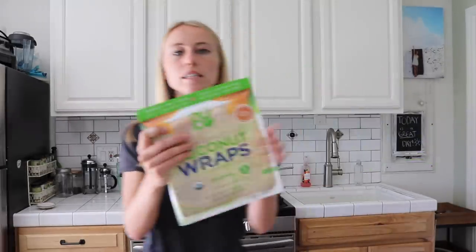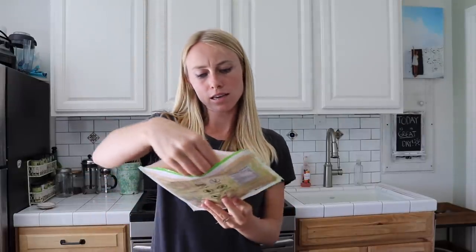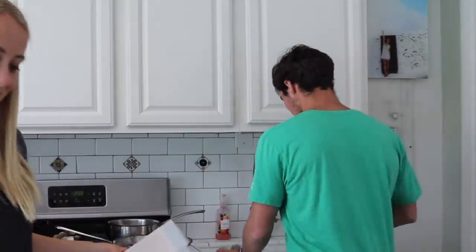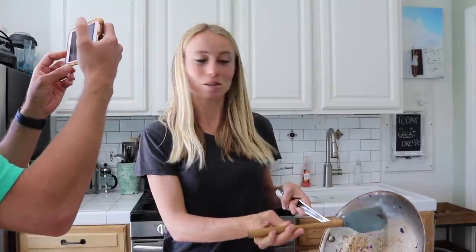Now I'm just going to get the plate ready before I throw everything together, laying out the plates and adding the coconut wraps. This wrap has plain, simple ingredients — just coconut meat, coconut water, and coconut oil, and it's organic, which is pretty awesome. The cabbage and onion sauté is about done, so I'm going to add it onto the wrap so I can start cooking the eggs next. I might have added a little bit too much cabbage — went a little overboard.